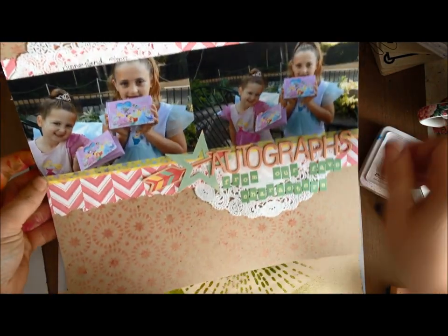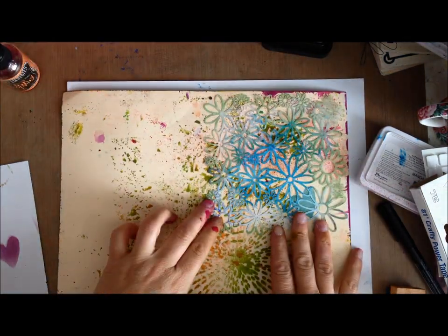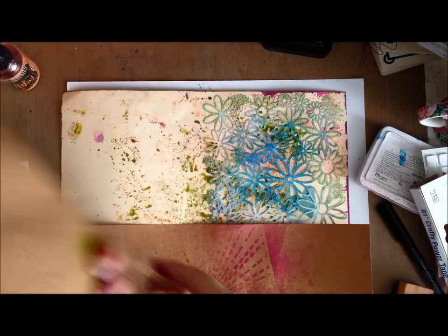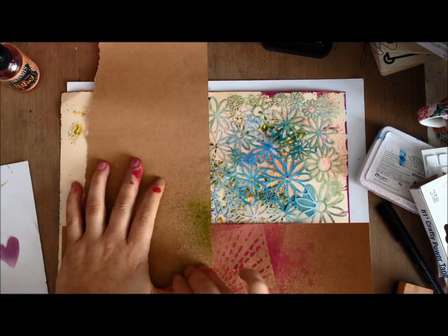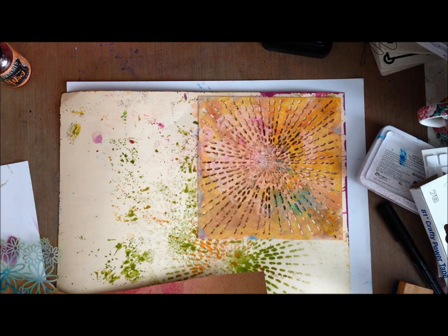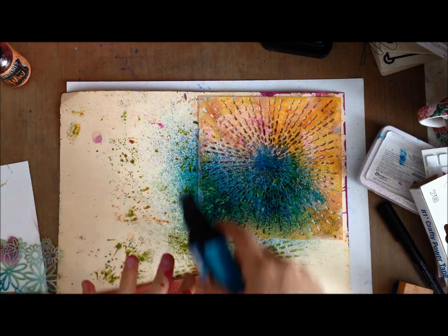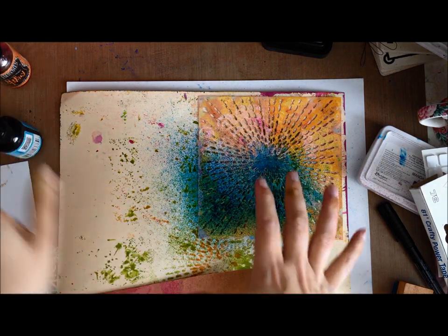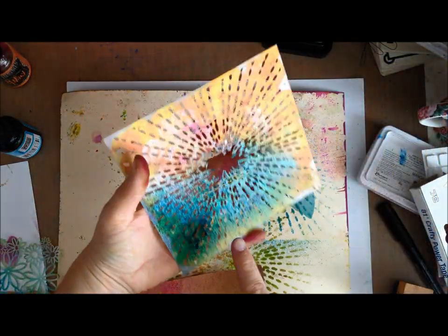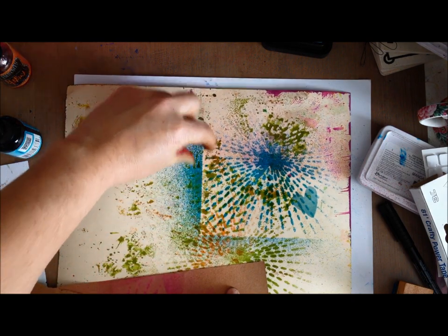Here's a layout where I've used mist to create a background design. To do this, place your stencil on the paper, but also use scrap paper at the edges so that you don't get overspray. If I were to do this starburst design and mist it — one spray, maybe two, let it dry, then add another mist or two — you do not want to use too much mist because it will get underneath the stencil and make a big blobby mess. Here you can see that hard line and the overspray.